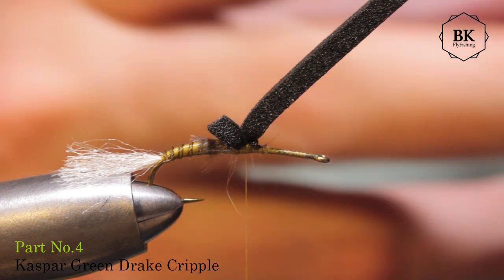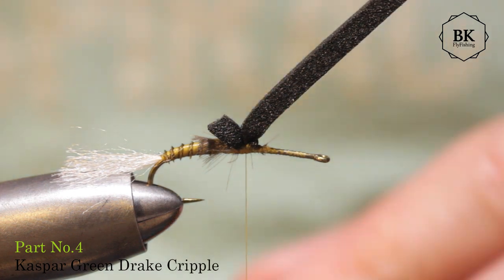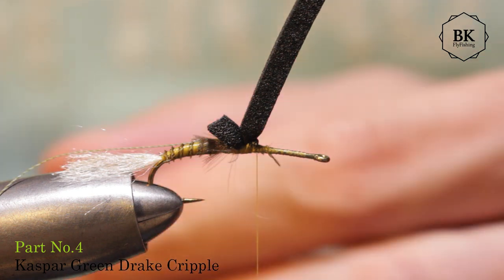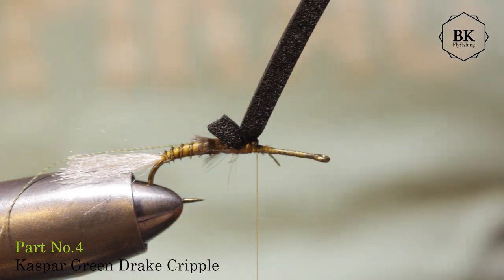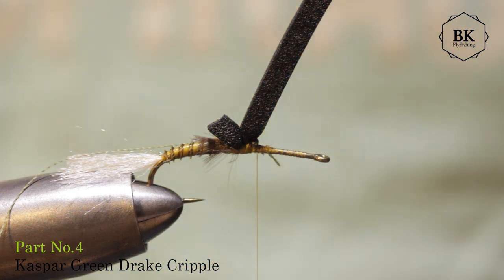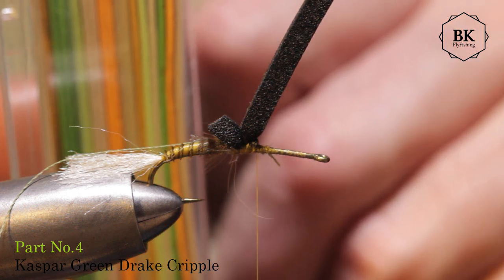I'll tie in a piece of tying thread - a green one - as a body thread, because I want segmentation on the thorax. It's not necessary, I just want to break up that flat area, so I add a piece of tying thread. For the thorax itself I'm also using foam - really thin foam, 1mm - this light green foam. It is from Jason Sweden, a set of foam - these are great, great colors and several thicknesses.